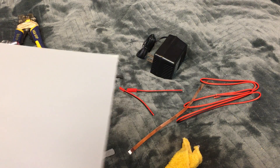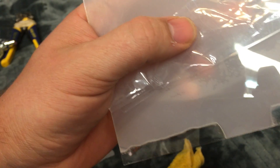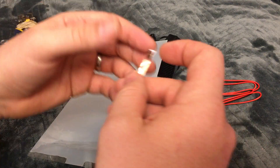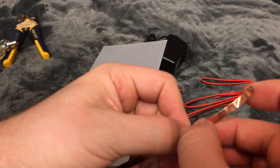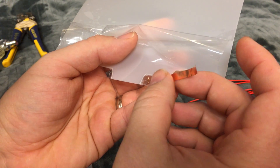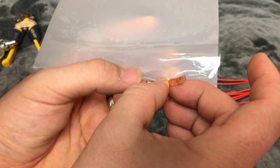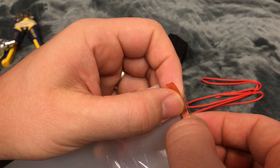I'm going to dry it off. Making sure not to touch the top or the bottom.